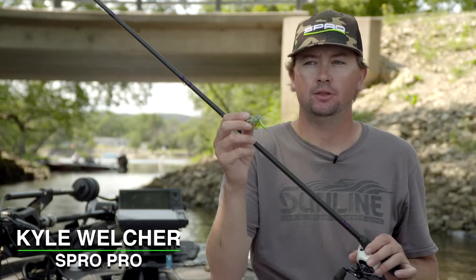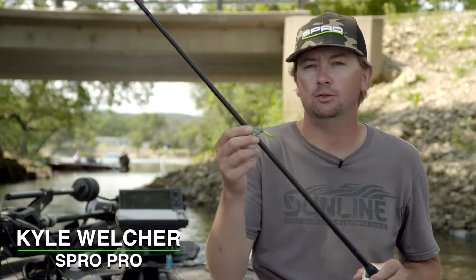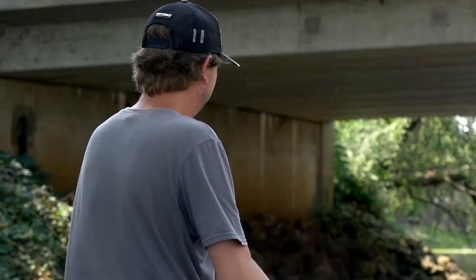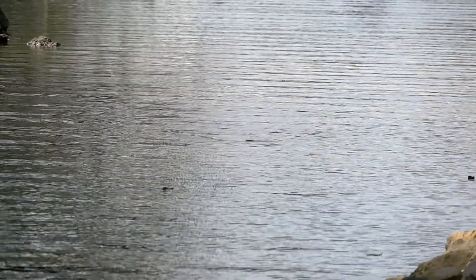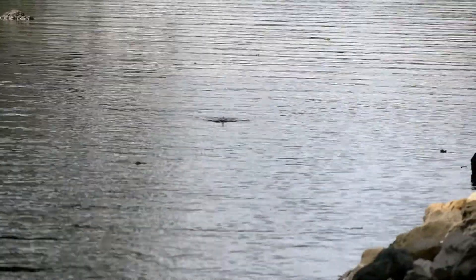This is really going to shine whenever the shad, the bluegill, and the insects are on the water a lot in late summer after all the babies have been born — when shad and bluegill are on bed and stuff like that. This is going to be whenever you're trying to mimic those super small shad whenever the bite gets super tough in late summer.